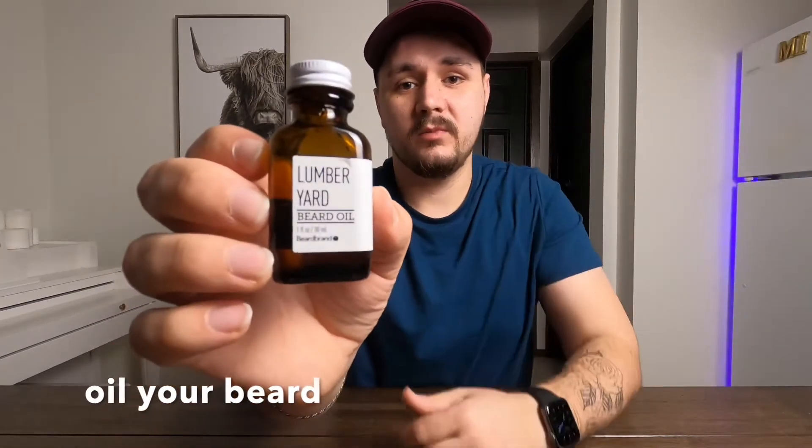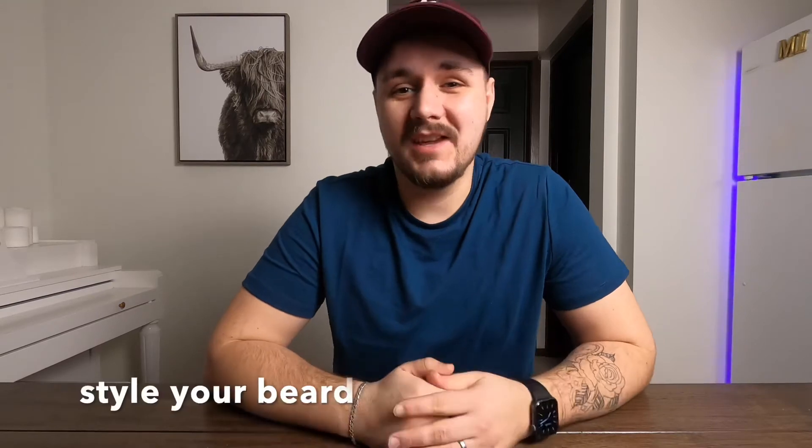I'm using the same scent and brand for my beard oil as my beard wash. It's super good for your beard, smells nice, and keeps your beard soft. If you have curly hair in your beard, you need to use a utility balm to get those hairs in place.